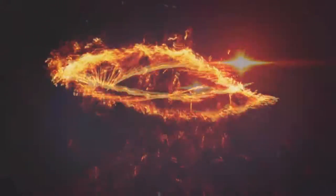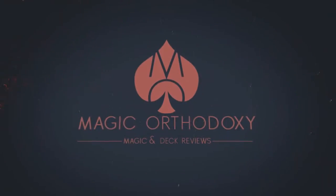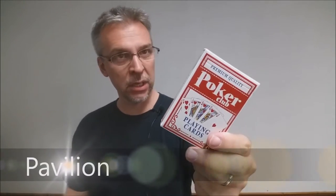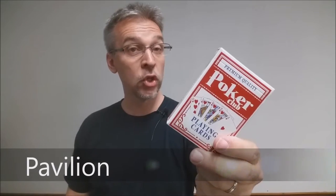Hey everybody, welcome back to Magic Orthodoxy. My name is David and this is a deck review. Today we're going to look at the Pavilion playing cards from Toys R Us.